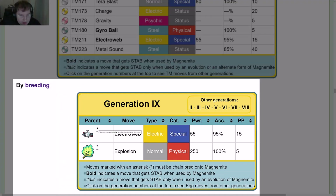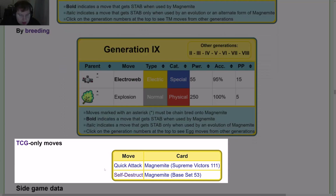By breeding, from a Magnemite caught in a 2-star Tera Raid battle you get Electro Web, and from the Mirror Herb you get Explosion. TCG-only moves include Quick Attack and Self-Destruct.